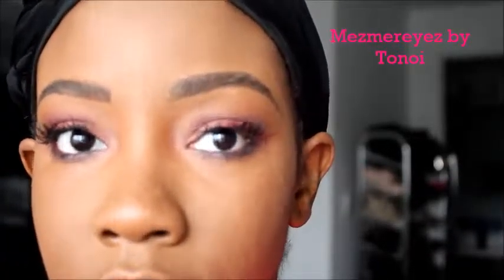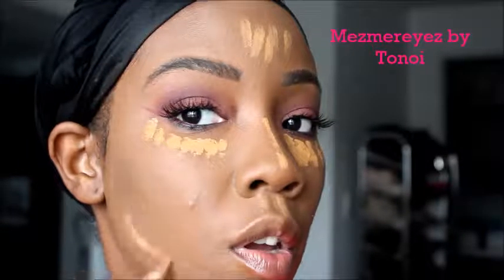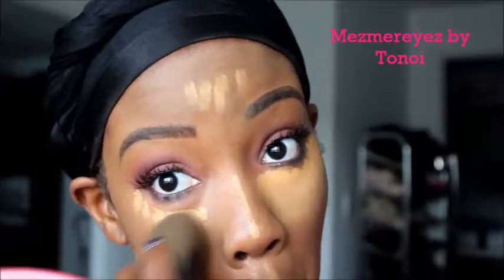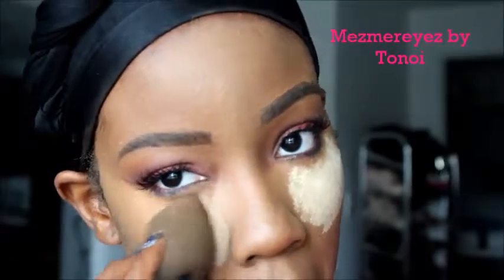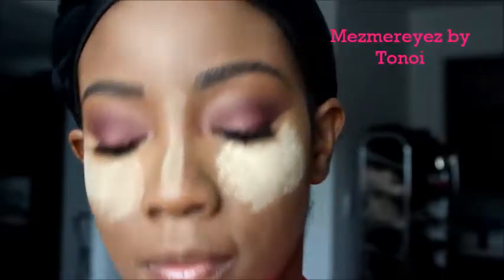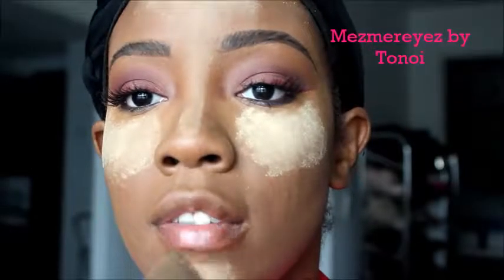I'm just fixing my liner. Then I'm going in with my LA Girl Pro Conceal in the color Fawn. I already put my foundation on off camera — I'm trying to speed these steps up because I feel like I do the same exact thing every time: foundation, highlight, contour. Once I'm done blending all this in, I go in with my concoction that I mix, which is Sasha Buttercup and NYX Camel Powder, and put them on the same exact areas as my concealer.